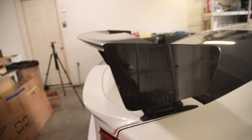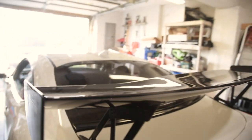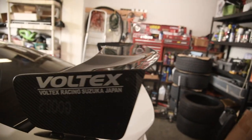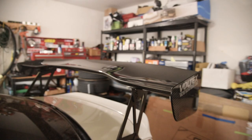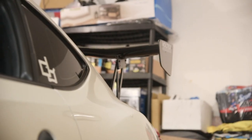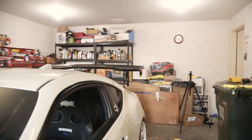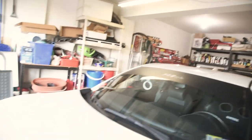This wing is insane. It's literally changed the entire presence of this car just like that. I'll get some better angles of this. Check it out guys — look at this whole rear angle now. This looks so freaking cool. The 1600mm wide goes nicely with the quarter panel — you can see it kind of lines up very nicely.